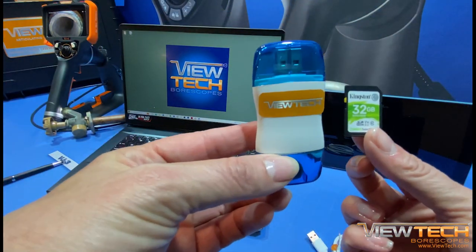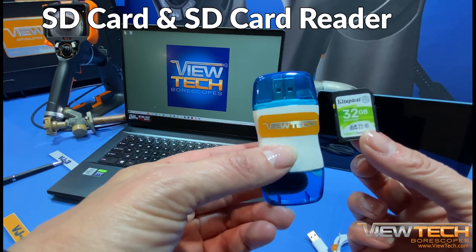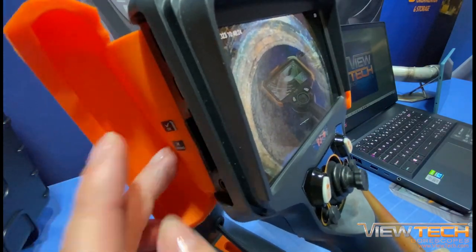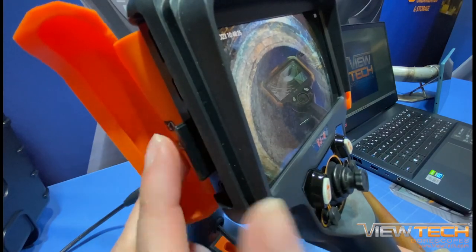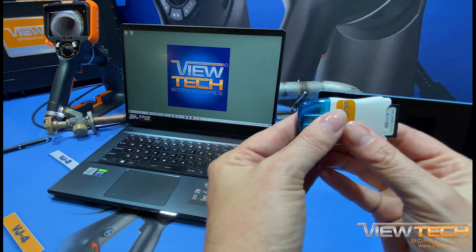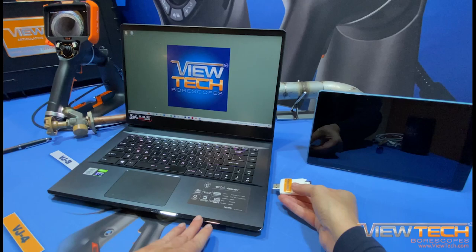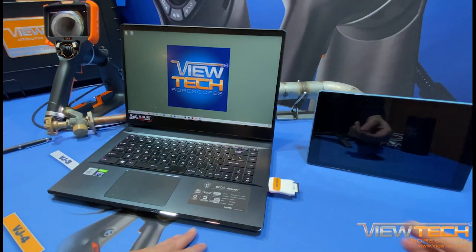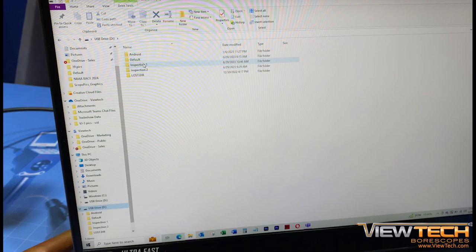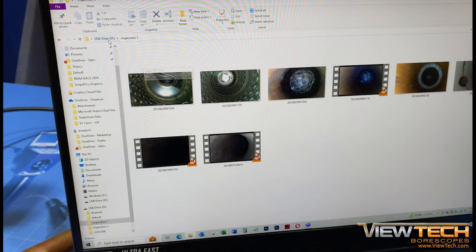First, the quickest method to download images and videos from the VJ4 Video Borescope is with the SD card and SD card reader. Begin by removing the SD card from the Borescope, then insert the SD card into the SD card reader. After removing the USB cover, stick the USB into the USB port. Once inserted, the computer will recognize the SD card and display the files with images and videos to view or download.